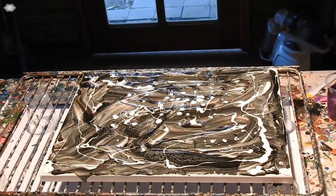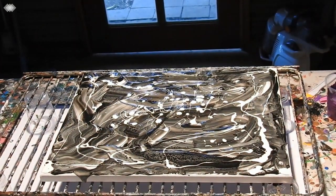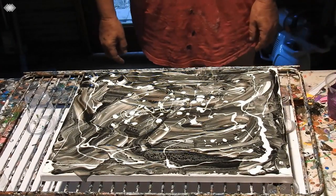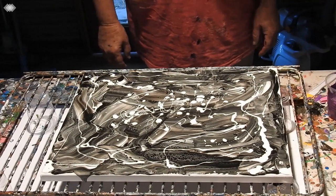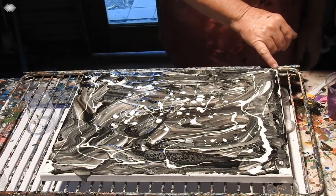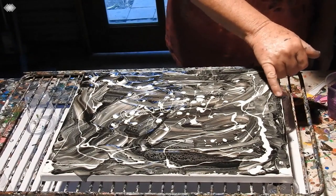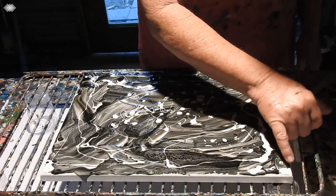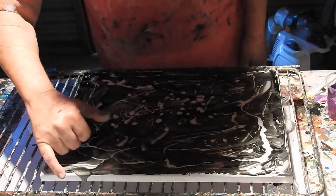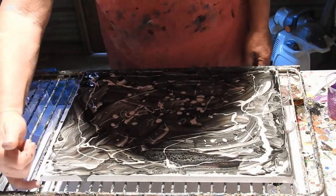Hi everyone, it's Kathy Ryan here in Bundaberg, Queensland. You see before you a 12 by 16 or 30 by 40 centimeter canvas which has some black and white sort of dribbled all over it. And I'm just going around here and now that the light's on I can see where I've kind of missed a bit.